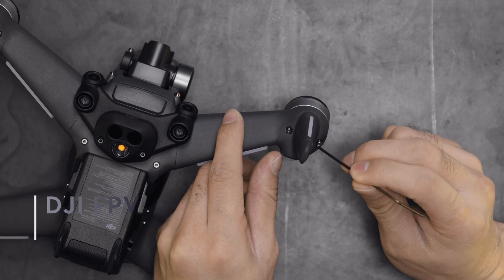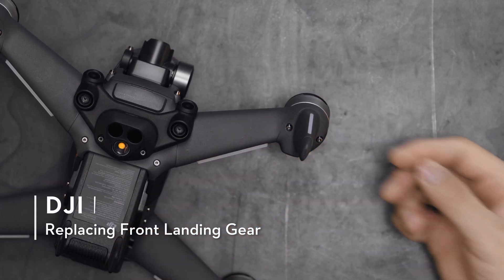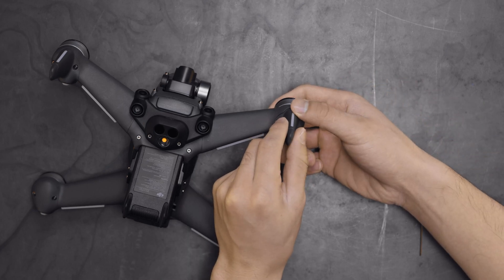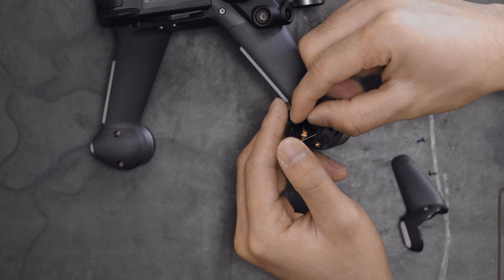Remove the two bottom screws and detach the front landing gear. Remove the antenna connector and two cable connectors, then replace the LED panel.